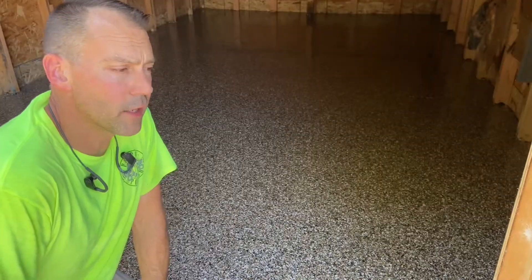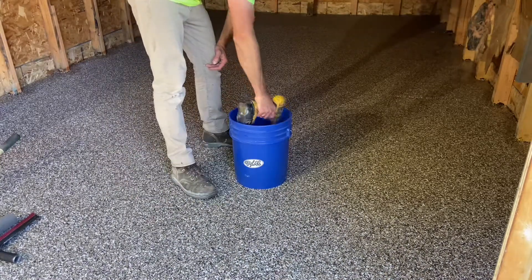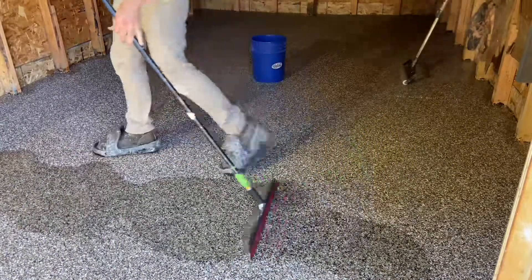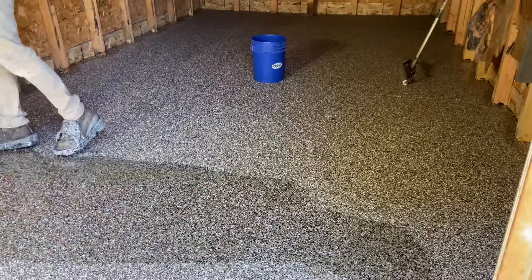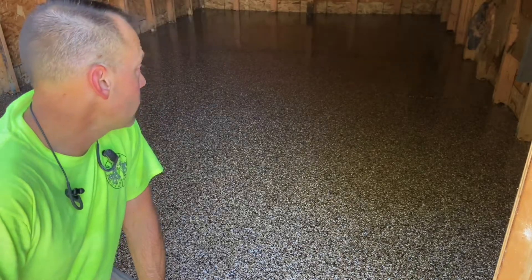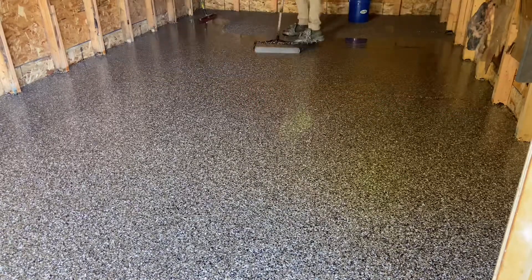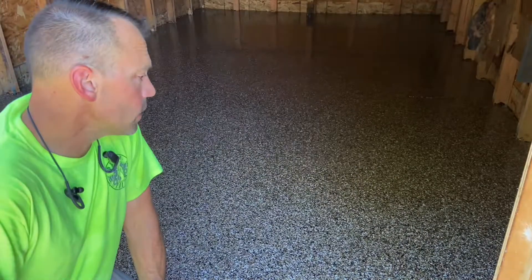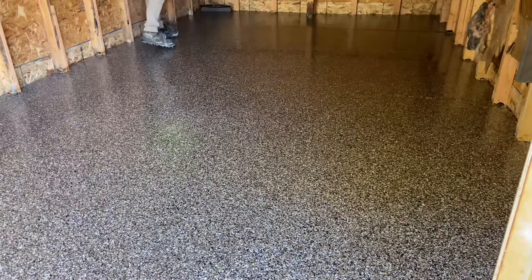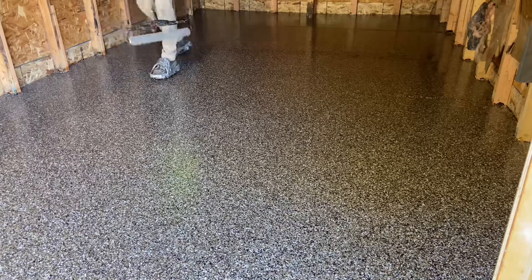Once all the loose material has been vacuumed up, a long working time poly aspartic has been used to top coat it. The goal was to test the poly aspartic as a single coat application — it was put down at 16 mils, which is about 100 feet per gallon. The idea is to see if it's able to grout as well as seal in one shot. It appears it worked out pretty well — the humidity and heat didn't lead to any bubble issues or foaming. Overall it looks good, and the material should harden out to a glass-like reflection on top of the flake. The single coat looks like it's going to do the trick.